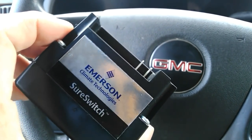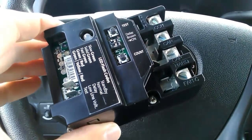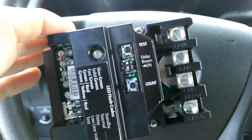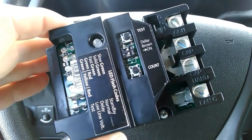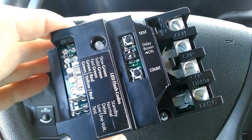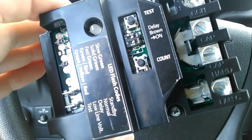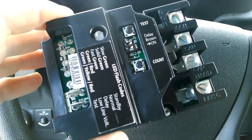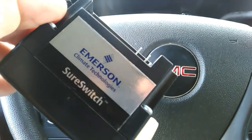I'm going to install this in my home unit today and run it through a test. Just so you guys are aware, it comes with a five-year limited warranty. I don't think the manufacturer would put a five-year warranty on something they didn't trust. It also has brownout protection and a lifetime cycle count of the compressor — you can see that button down there that says 'count.'